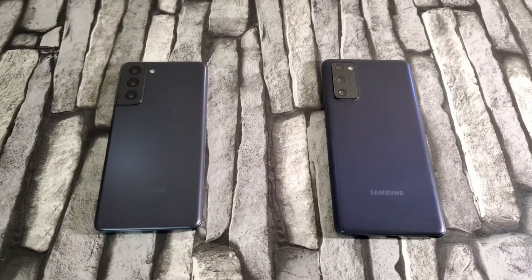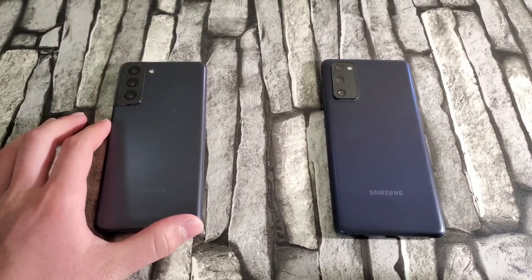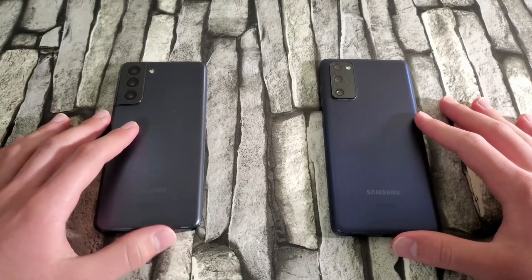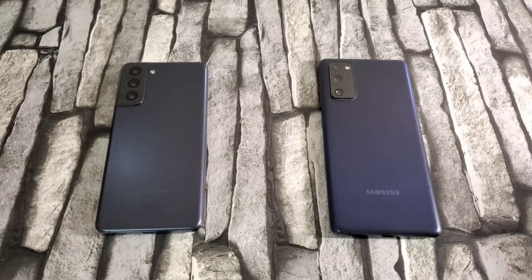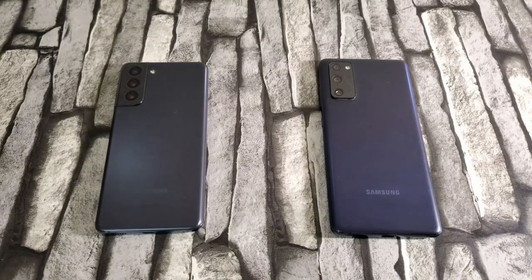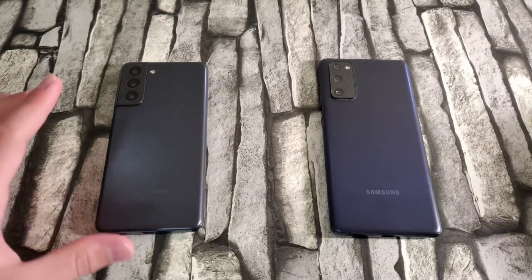Hey guys, welcome back to the channel TechnoTalks. Today I'm going to be doing a quick comparison between the Samsung Galaxy S21 on the left and the Samsung Galaxy S20 FE. This is mainly me talking about both these devices and which one you should go ahead and check out, giving you an idea of what these devices are like and helping with your choice. I'm going to keep this quick and share my experiences along with some specs.